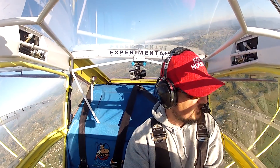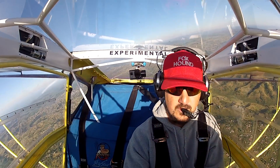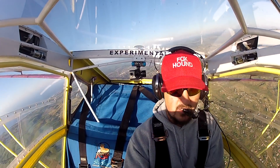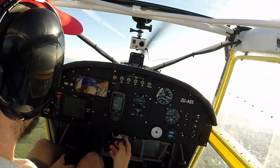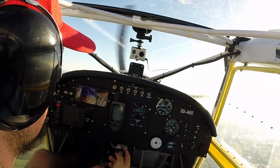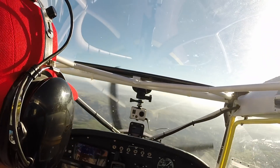Now full flap, throttle off. We're going to come off power, go to full flaps, power is right off — full flap, stick all the way back. Full flaps, power off, steady.